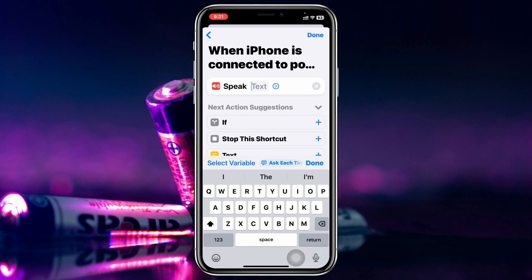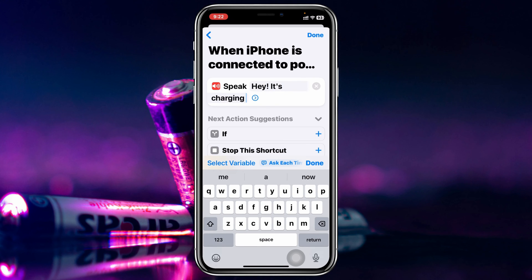Now type whatever you want your iPhone to say when it's charging. For example, I'm going to type 'Hey, it's charging.' Once you've written the message, tap on Done at the top.